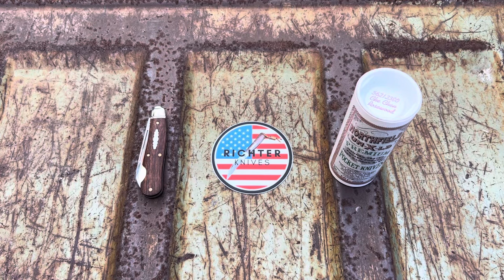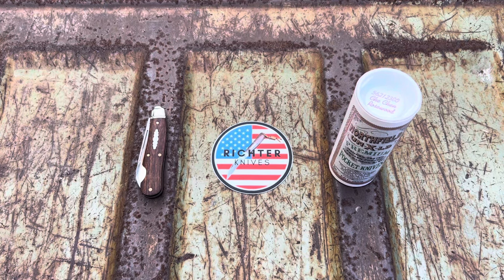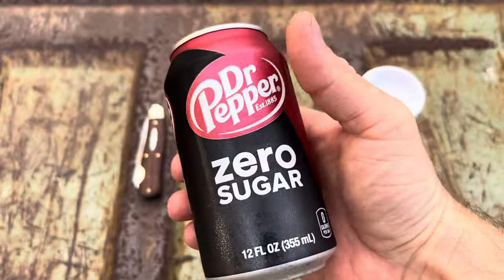Hey everybody, Richter Knives here, your favorite KnifeTuber, episode number 78. Today we're going to have a look at this 56GC Rosewood, and we've got the Lord's Drink.